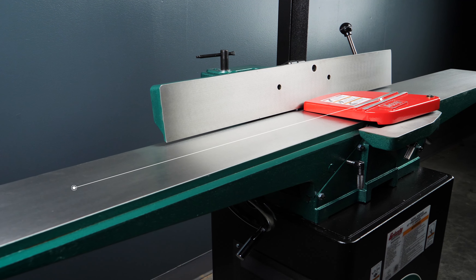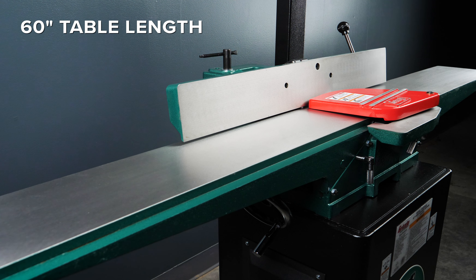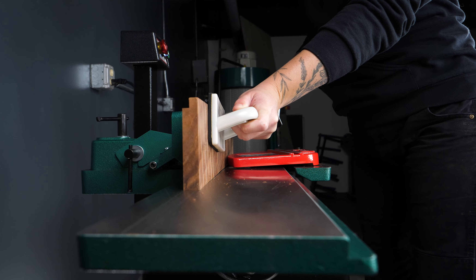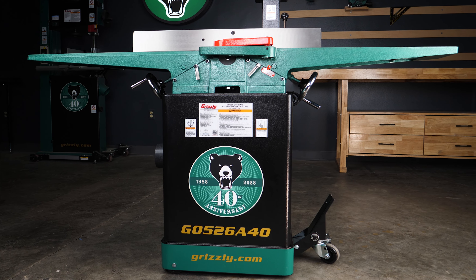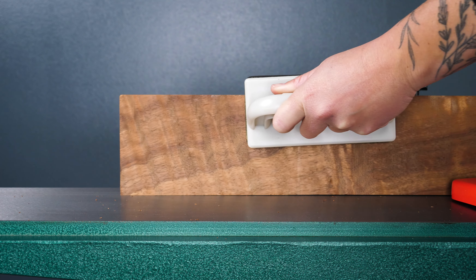First and foremost, let's talk table length, which is everything when it comes to jointers. The longer the table, the longer and straighter your edges can be. With a full 60 inches of precision ground cast iron support, this is one of the longest tables you'll find in a jointer this size.